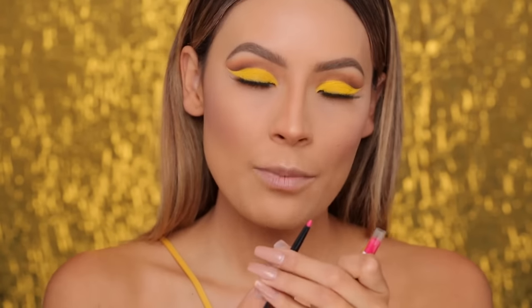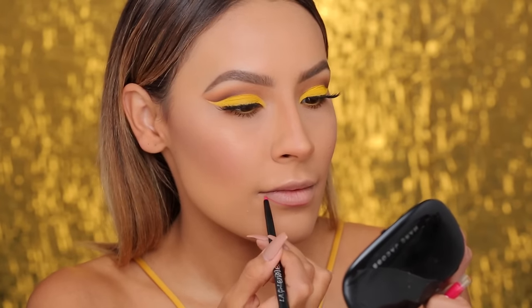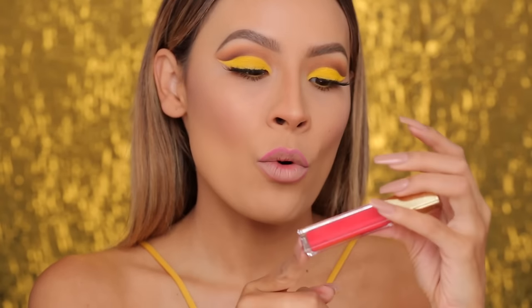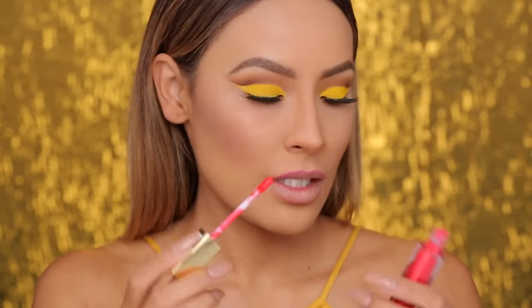For the lips, you could either go nude — the safe choice — but I'm going to brighten the look up even more and get bold. I'm going to use the LA Girl Endless Lip Liner in the shade Pink Parfait. Now that they're lined, I'm going to use the Amour Matte Liquid Lipstick by Milani. This is an interesting color — it's a cross between a pink and a red, and it's just beautiful. I'm so happy I didn't go with nude.